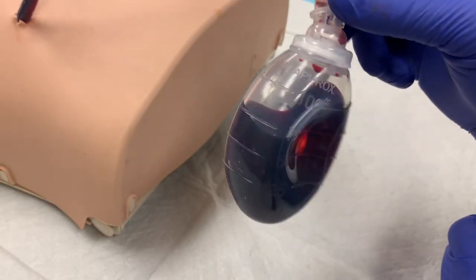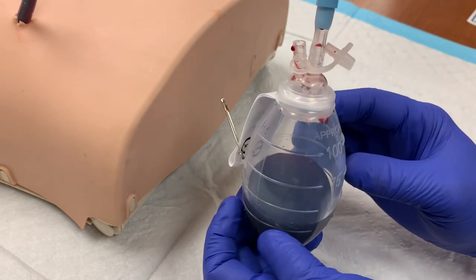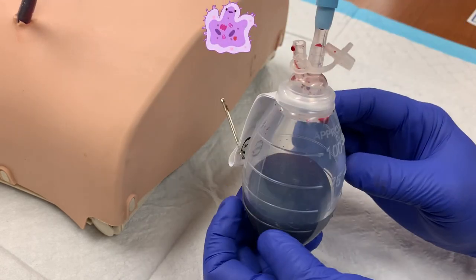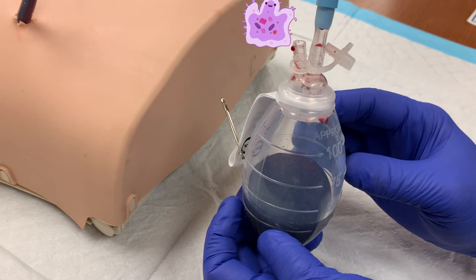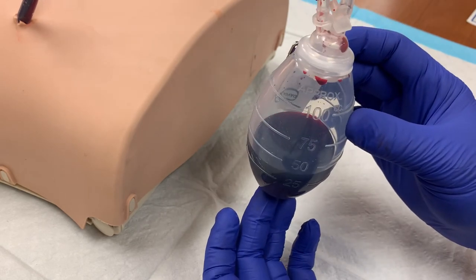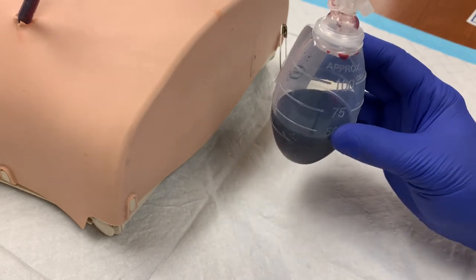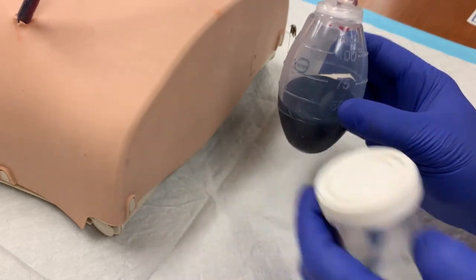Now it's time to drain the bulb. Release the spout — it is located near the drainage tube. The bulb will fully expand when the spout is open. There is now a direct and open path for bacteria to move into the patient's surgical site, so it is very important that you maintain aseptic technique to minimize this risk. Do not touch the inside of the plug or the spout opening with anything, including your gloved hand or the collection container.